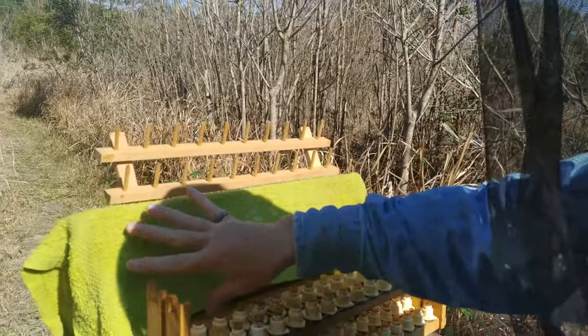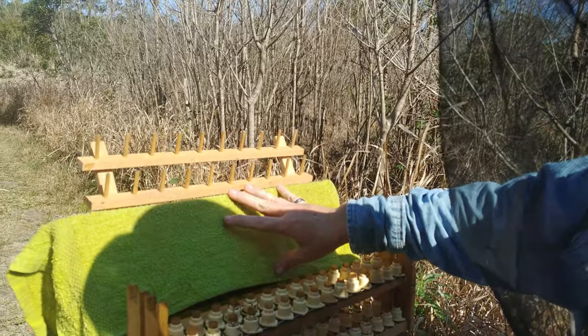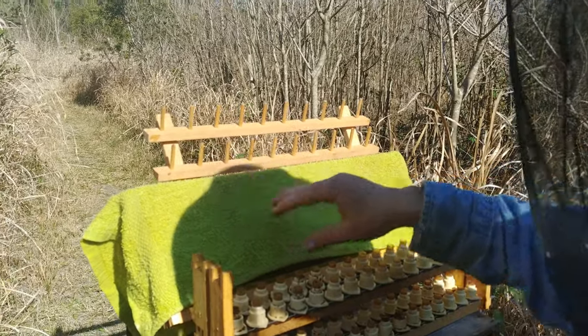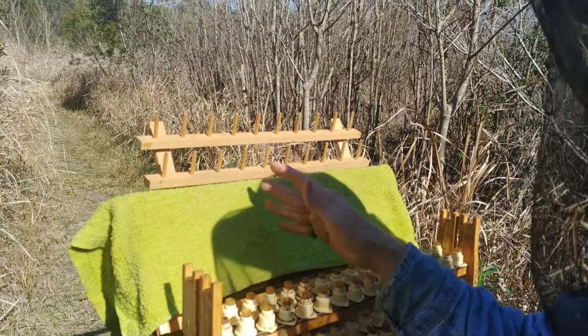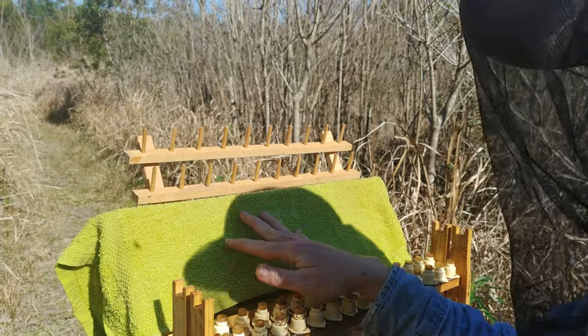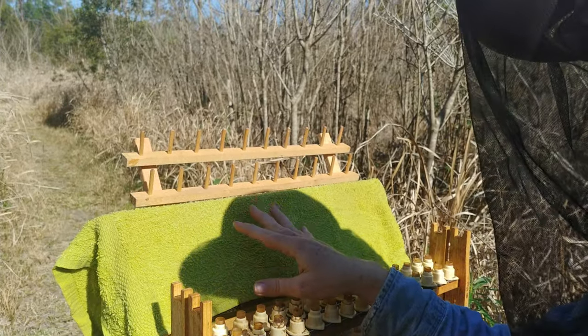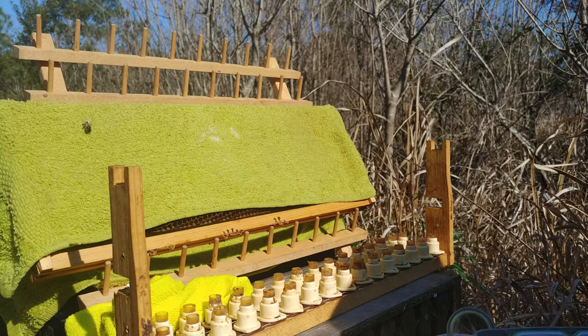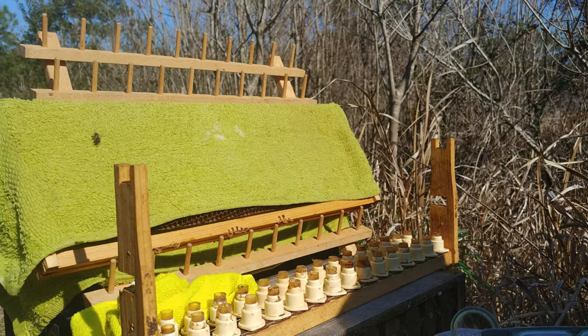This towel keeps all the larva from drying out — not just the eggs and the ones you're going to use. You want to be able to put this frame back. Don't use your husband's best linens because it gets wax and propolis on it, and you don't want him having a fit.